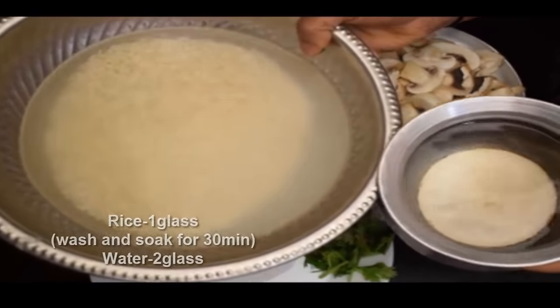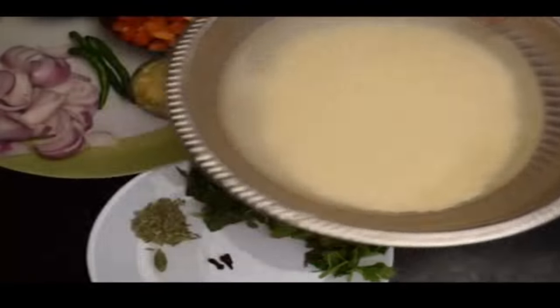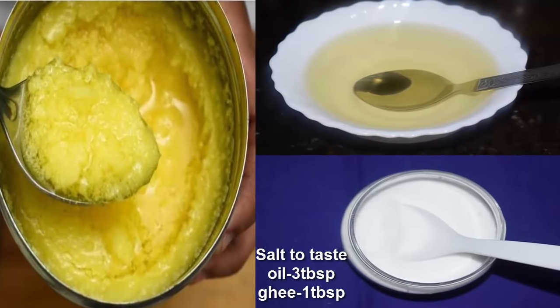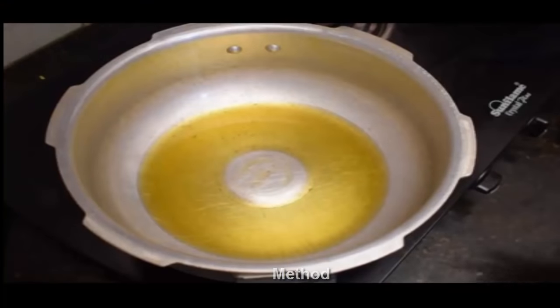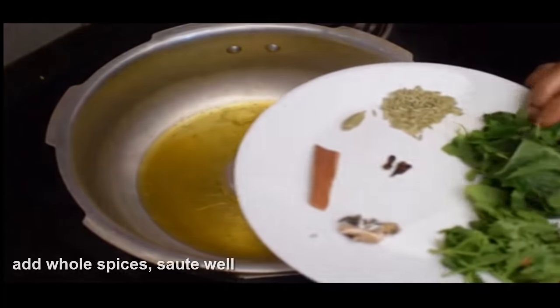Add 1 to 2 glasses of rice and the appropriate amount of water — about 1 to 3 tablespoons of water as needed.